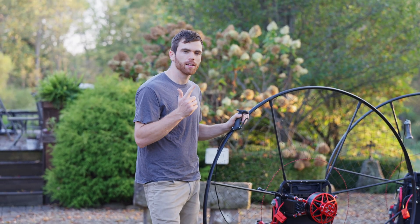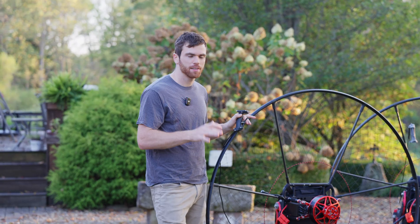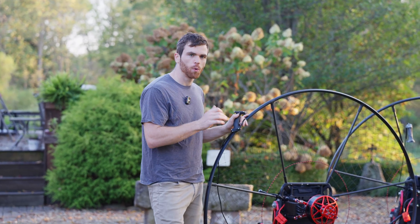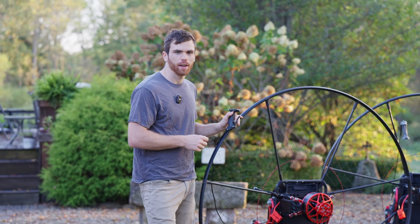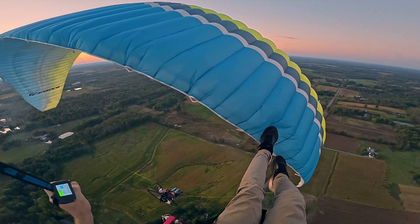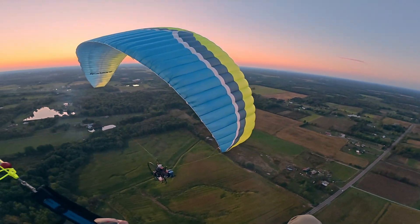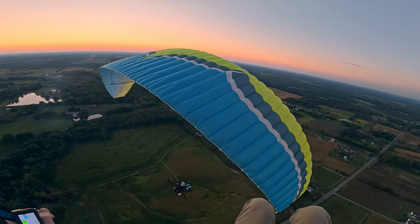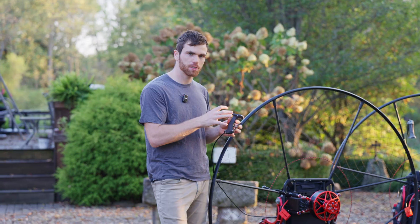So you couldn't see stuff like the lowest cell or your state of charge — it was kind of guessing. This new system has over 40 different sensors and systems constantly checking in the background, and that just allows you, the pilot, to kind of have a hands-off approach. It's passively done in the background, you don't have to think about it, and if anything does pop up that needs your attention, it'll show up on the screen. So this is a big improvement in overall system reliability, just this hand controller.